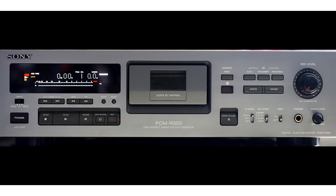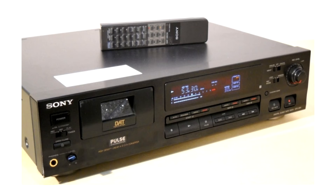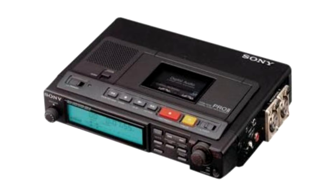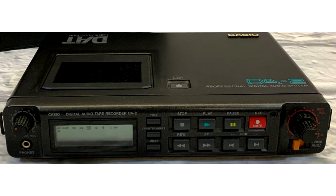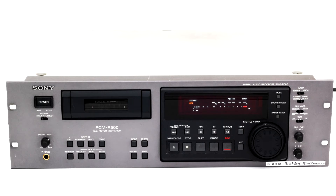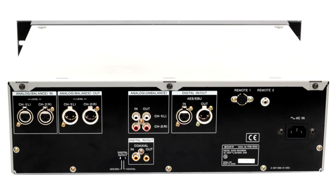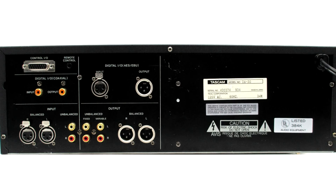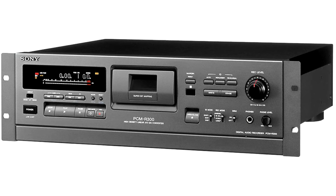DAT essentially ran on four lines: home decks for hi-fi systems with analog and digital input and output; Walkman-type versions, which were also able to record; professional portable field recorders, which also recorded and played but didn't necessarily have a digital input; and the main professional line — which was actually the most successful for DAT, even though it wasn't the original purpose. These had professional balanced connections, digital and analog input and output, and were even suitable for recording timecode with editing functions.